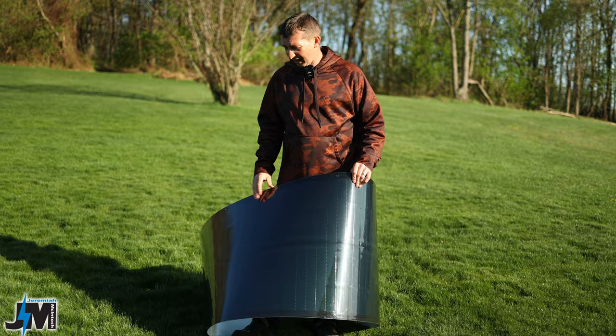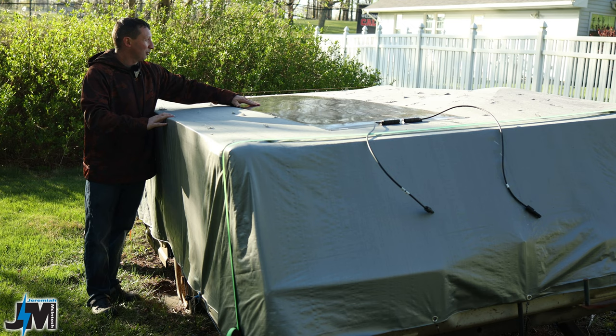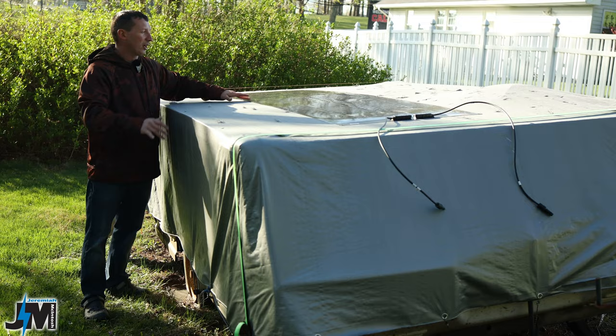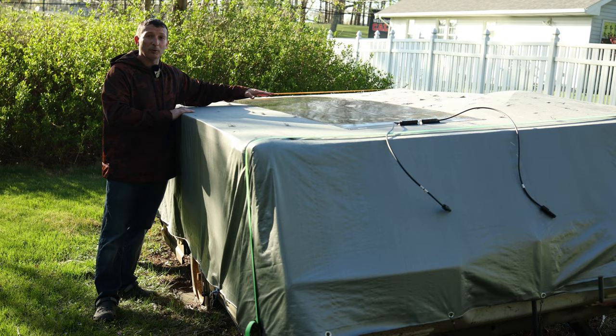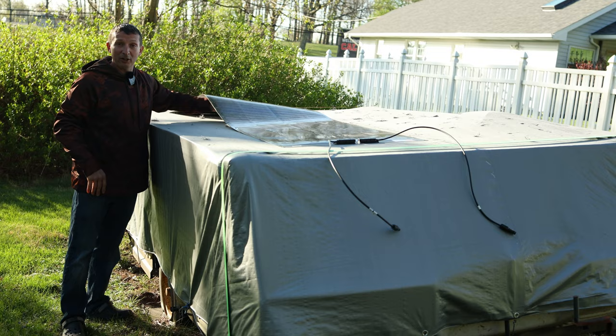This panel would work really well on something like this old 1980s Bonaire pop-up camper - put it up in the air without worrying about people walking on the panel, it falling, or rain since it's waterproof. The sticky-back adhesive version would be ideal there. You could also roll one up and mount it over a teardrop camper. Please let me know your thoughts in the comments, check out my other videos, and consider subscribing.